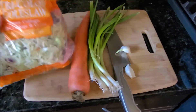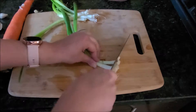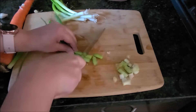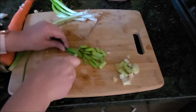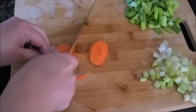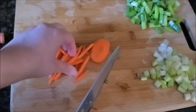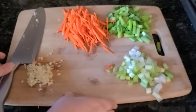Now start with some veggies. We need cabbage — I prefer to buy a bag of coleslaw because you don't need to cut anything and it has all kinds of cabbage. Then we need spring onions and green onions; keep the green and white parts separately. We also need carrot sticks — put the carrot at an angle, cut into thin slices, then cut those slices into sticks. Finally, we need some finely chopped garlic.